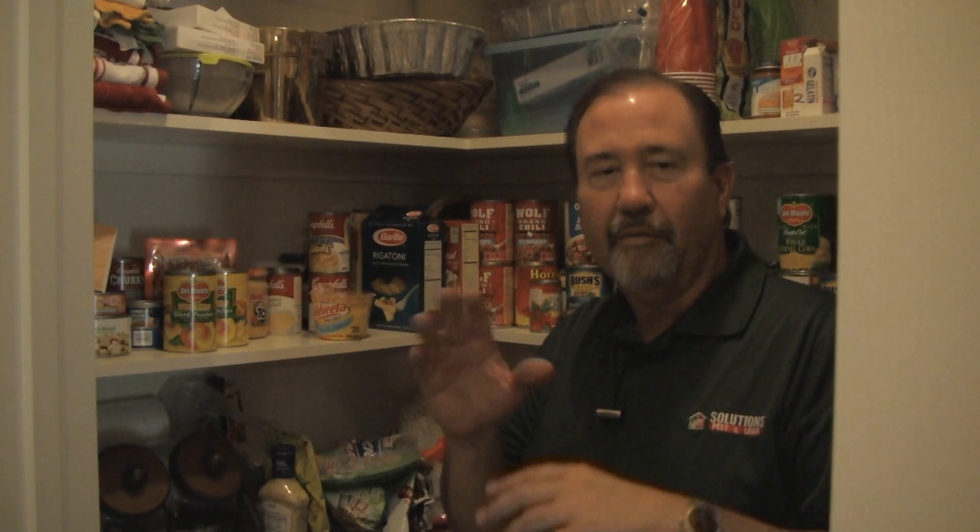In the kitchen here, we've seen some moth activity. After doing an investigation, we found out that we've got some Indian meal moths in the pantry. So we're going to take a look in there and see what we might be able to do to eliminate the problem.